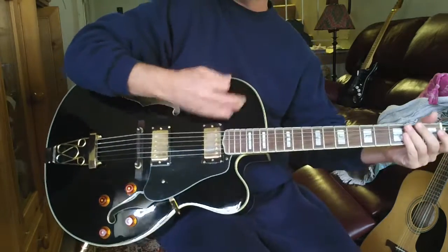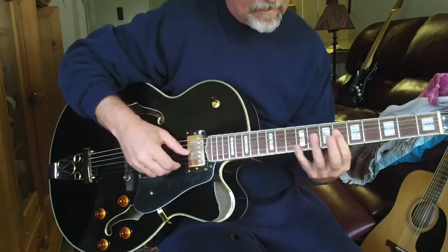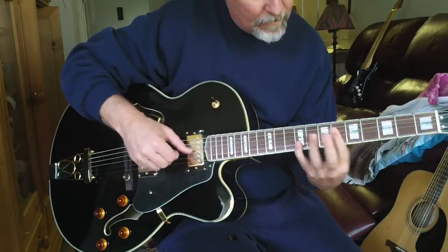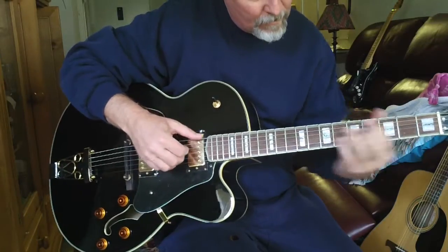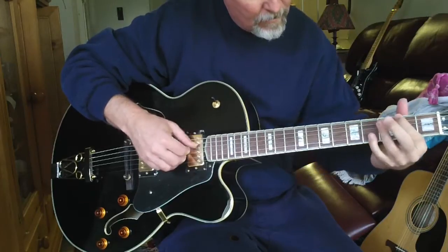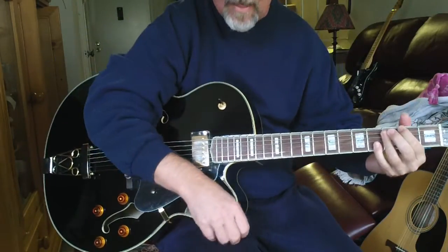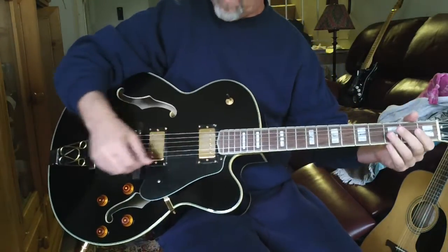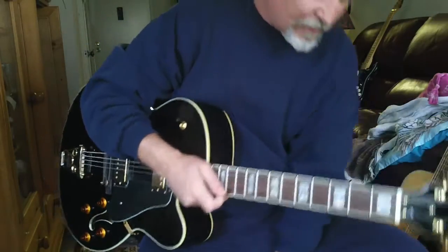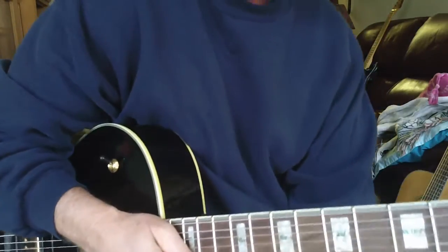But of course the real magic of this guitar is just great, man. I love the sound acoustically. It probably won't pick this up being this far away unless I move forward a little bit here. But I love to play this guitar unplugged because it just sounds sweet.